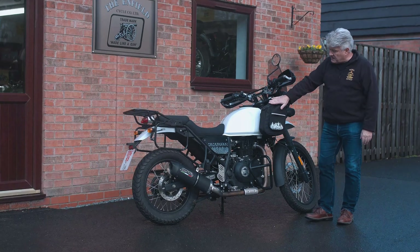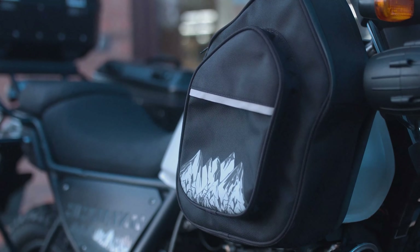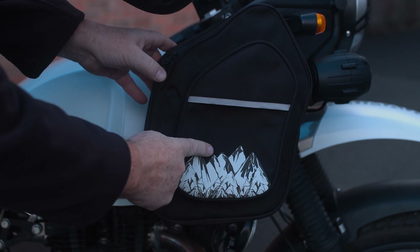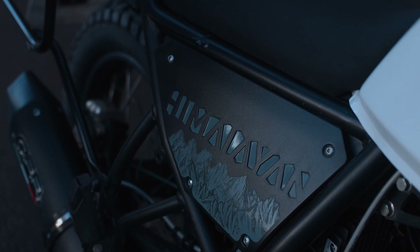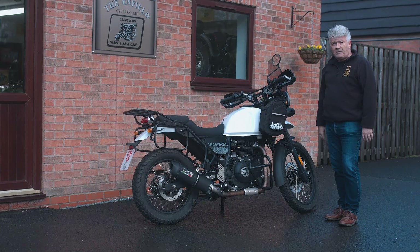As I move around the side, we've got the side pannier bags, which are unique to us. We have a reflective area here — a reflective mountain range — which complements the stickers we offer on the side of the bike, also featuring the mountain range. It's a nice touch that links the two together, quite appealing to the eye, and gives the bike a nice chunky feel.